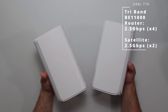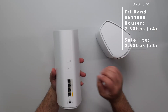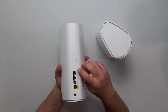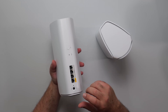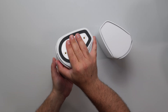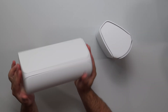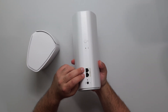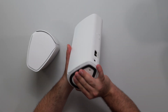Moving to the 770, it's a pretty big jump from the 370 in terms of size and you also get more ports. The router has a 2.5 gigabit internet port and three additional 2.5 gigabit LAN ports, plus a power port. Like the 370, it can be optionally wall-mounted, and has vents on the sides and top. The satellites have two 2.5 gigabit ports each, and can also be mounted.